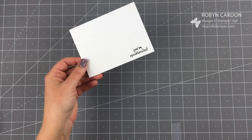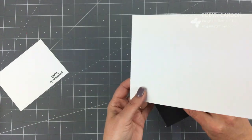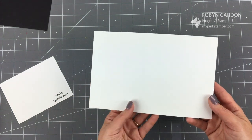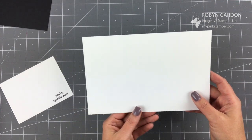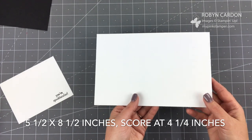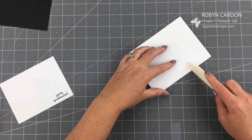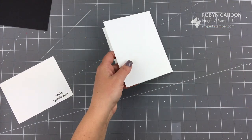Next I'm taking a piece of our thick whisper white cardstock - this is a little bit different from our regular whisper white, it's thicker and sturdier so it makes great card bases. This is cut at five and a half by eight and a half inches and I have it scored at four and a quarter. I used our Stampin' Trimmer for that. I'm going to fold this over and use our bone folder to give a nice tight crease.